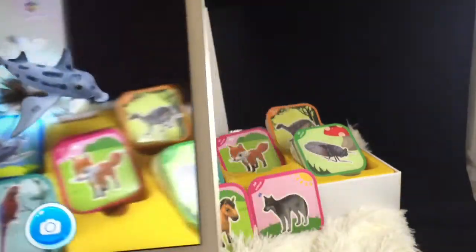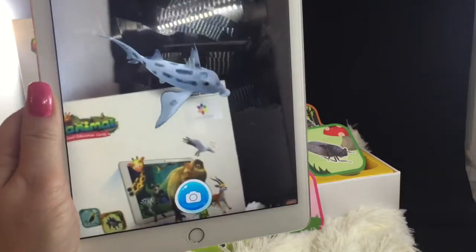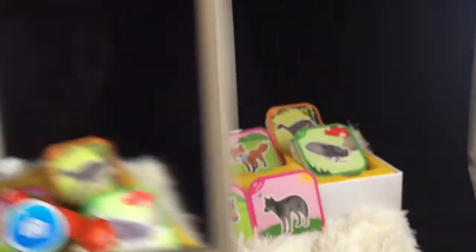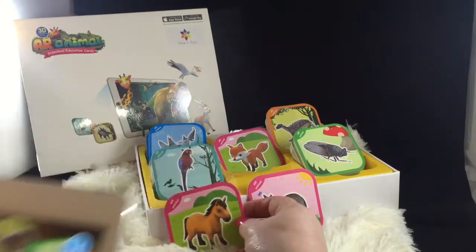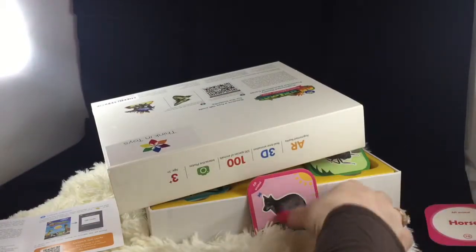After you scan the QR code, as you can see with the app now pointing at the different cards, it's very very sensitive and picks them up very quickly. I find it's best if you actually just have one card out at a time, because it gets a little overwhelming if it sees all of them. So I'm going to cover these up so we don't have the app seeing them.